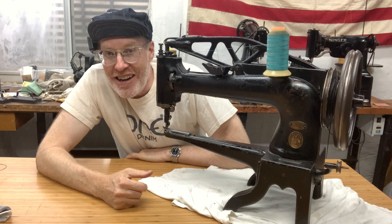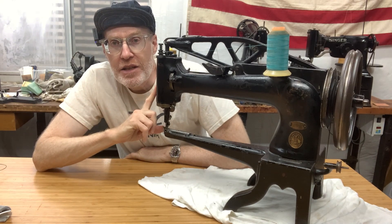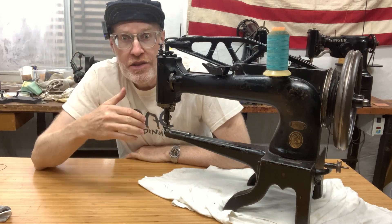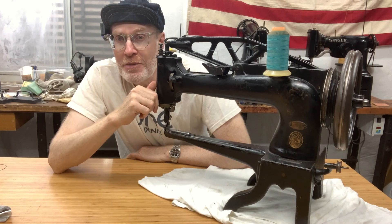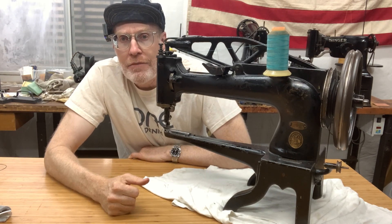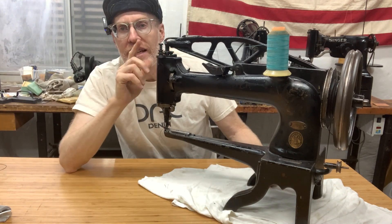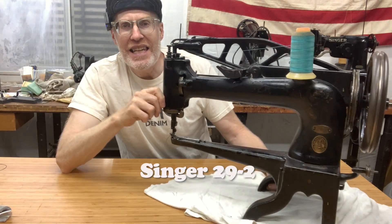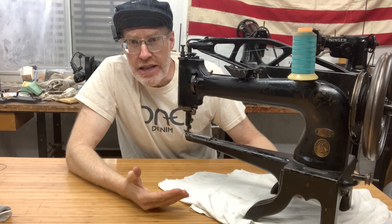Hi, and welcome back to another Derek Does. Today we're going to be talking about this 29 series machine. I haven't done one yet for you. I've had a few of these over the years and this one I picked up recently. If you're new to the channel, please subscribe, like, comment, and I will try to answer everything I can. I'm no expert, but I know a lot of the old machines. This particular machine is a 29-2, which is basically the entry model for the 29 series that Singer put out.